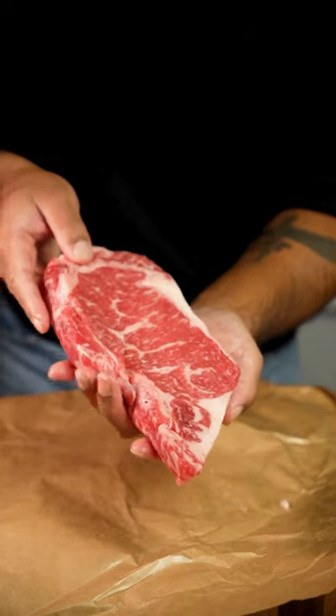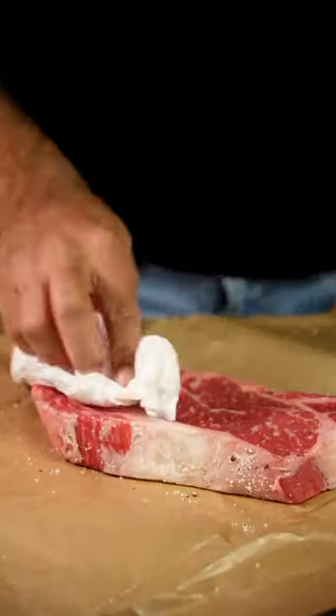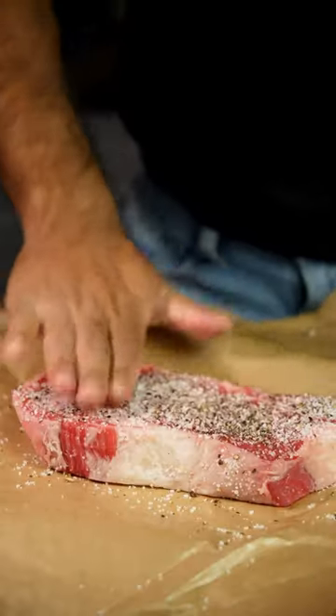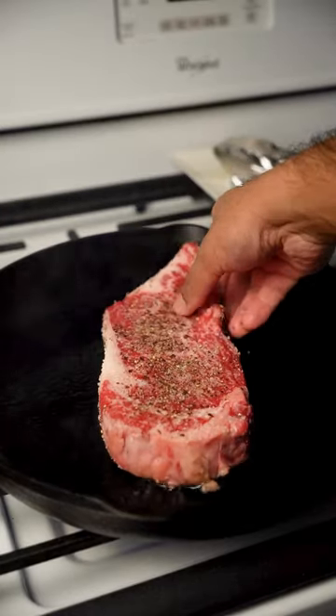Make sure your meat is at least one inch thick and rested at room temperature for 20 minutes. Heavily season with coarse sea salt and pepper, then heat up a cast iron over medium-high and lay down your steak.